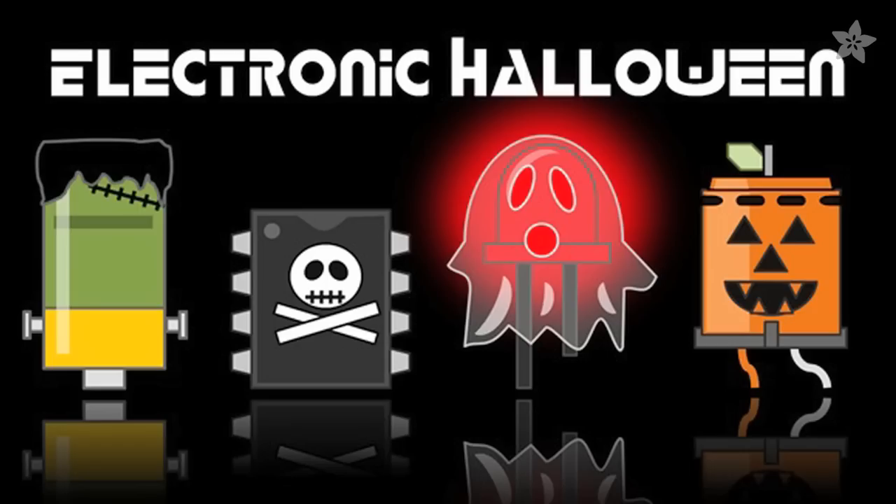You can share your Halloween projects with us online using hashtag Electronic Halloween, or make an appearance on our weekly show and tell on Google+. Subscribe for more videos from Adafruit, and we hope that your Halloween is safe and glowy. Bye!